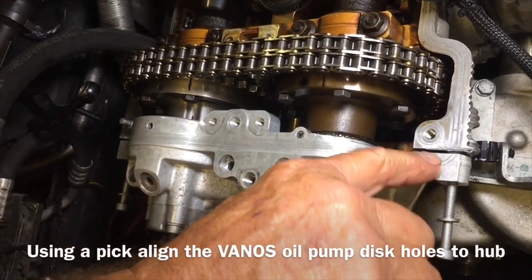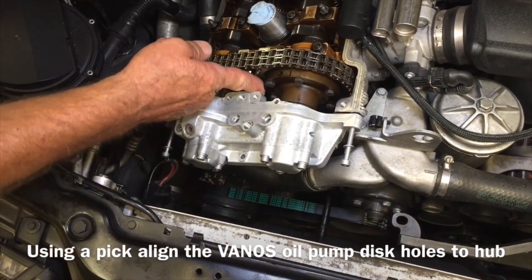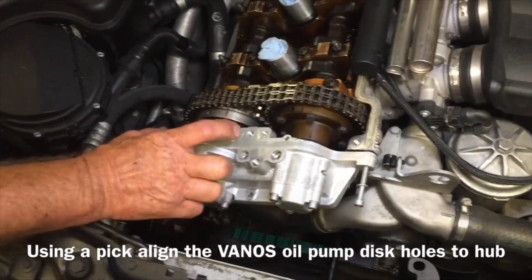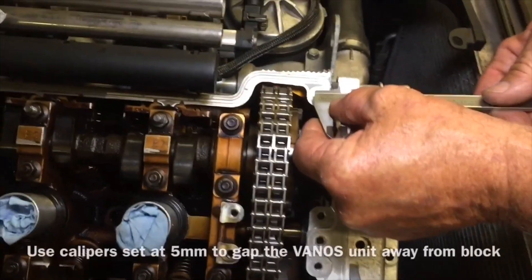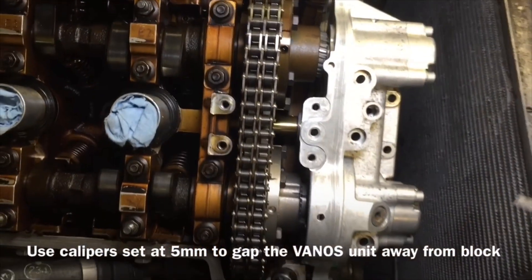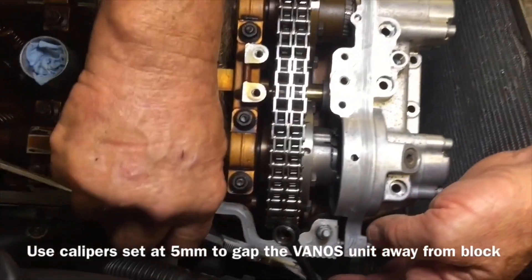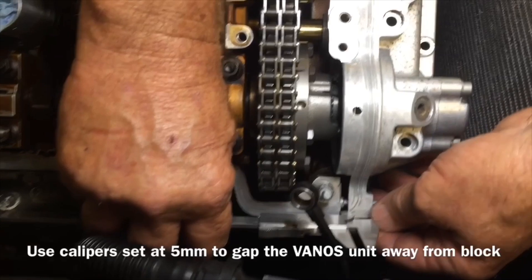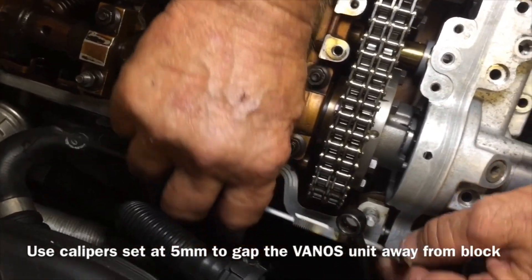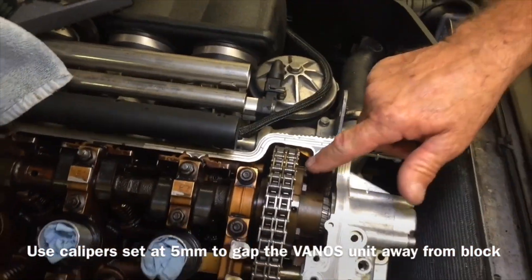Now we've got to space this out five millimeters here, and then we'll tighten that bolt and that bolt down there — two that are 180 degrees apart. We're spacing it to five millimeters. You can use the calipers, or if you bought the special kit it comes with some five millimeter spacers, but this is cheaper and just as accurate. So we've got five millimeters.